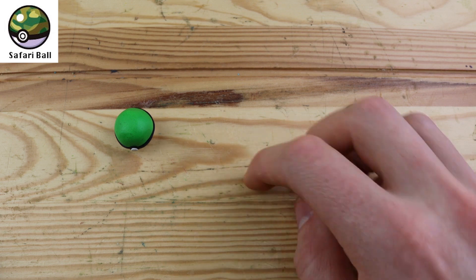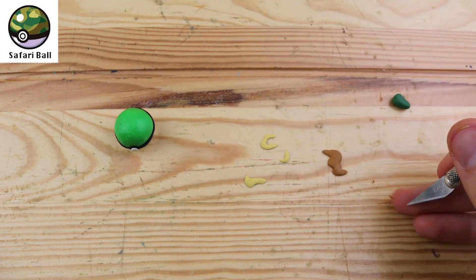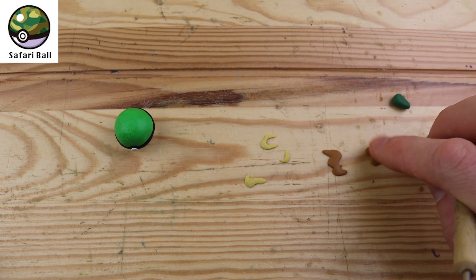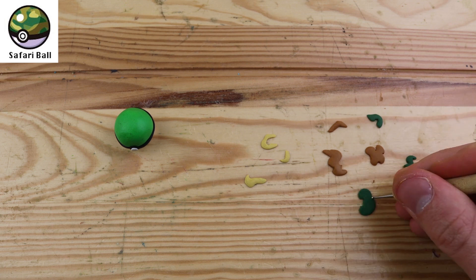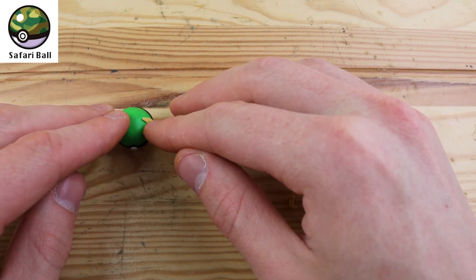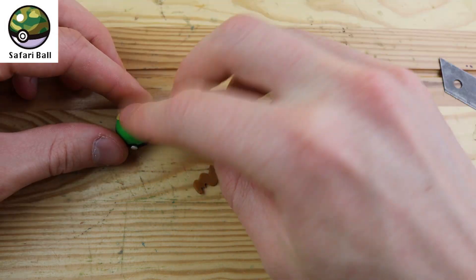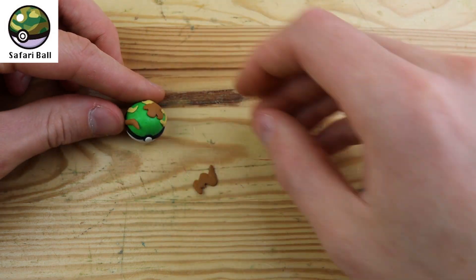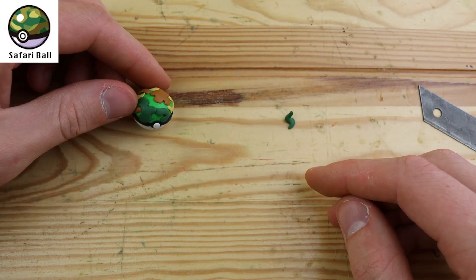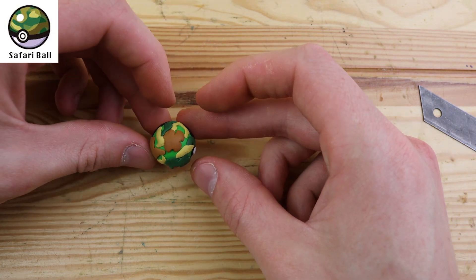We have the Safari Ball. This was probably the hardest of all the Pokeballs to make. It has this crazy camouflage pattern on the top, so I'm making all of these random splats, and hopefully if we layer these all on top of each other it will look like a nice camouflage. This Pokeball is unique because it can only be used to catch wild Pokemon during a Safari game. I know that they sit on top of the Pokeball a little bit high and they're not very flat, but I think this is the best you can do if you're not going to be using paint. Let's use a little bit more of the tan — that looks pretty good.